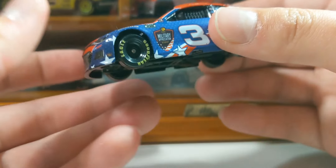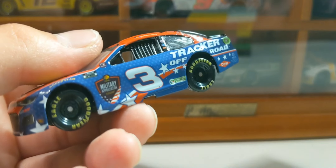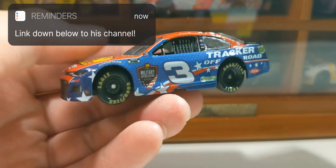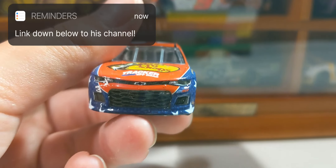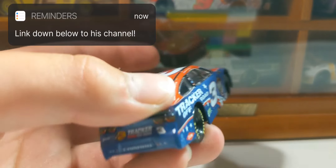I found this at a Walmart in New York when we went a couple of weeks ago. I was in New York for a trip with one of my hockey teammates — that was a lot of fun — and we're both into DieCast collecting and car collecting, so that was great.